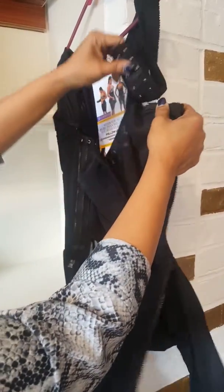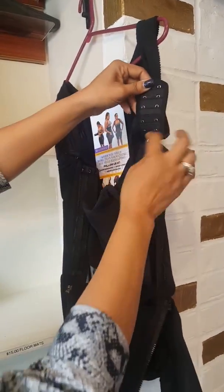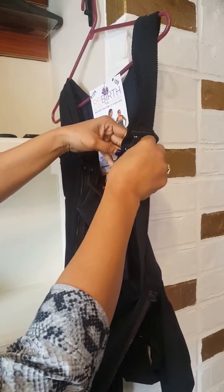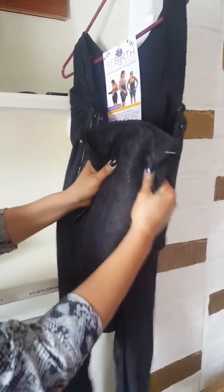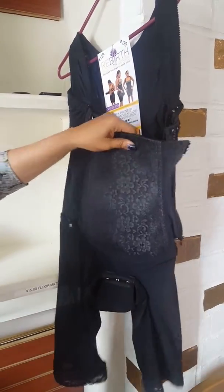And check this out. Where the arms are, it has six adjustable links. And this looks like it's hard, but it's not — it's actually very soft, and it moves with your body.